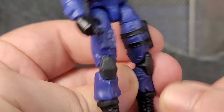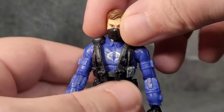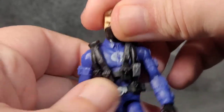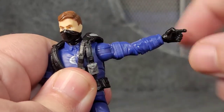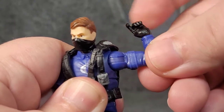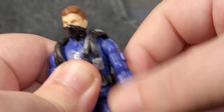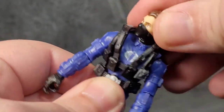Even the boot laces — they put a lot of detail into these little guys. Now for articulation: his head can rotate a full 360 degrees, though there's not much up-down movement — I'm assuming it's just a normal ball peg. His arms can go up pretty high. There is no bicep swivel. We get single-jointed elbow pivots, wrist rotation, and a wrist bend.